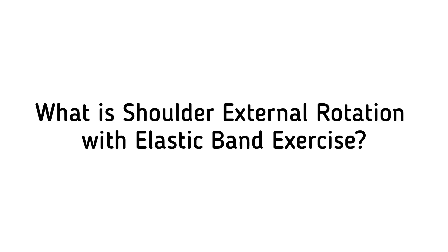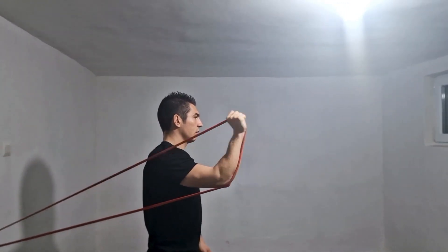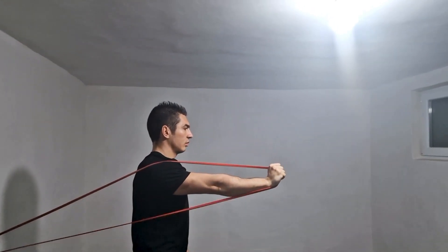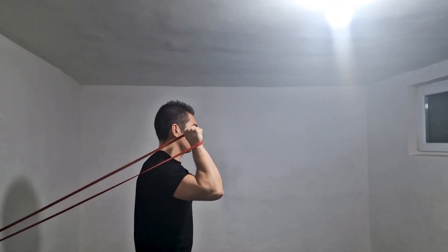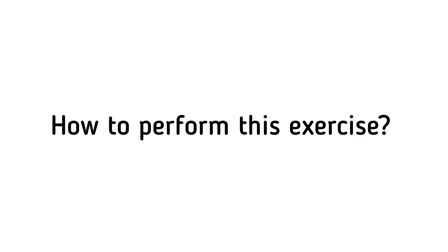What is the shoulder external rotation with elastic band exercise? It targets the muscles responsible for externally rotating the shoulder joint and is a great way to target the rotator cuff muscles to improve shoulder strength and stability.